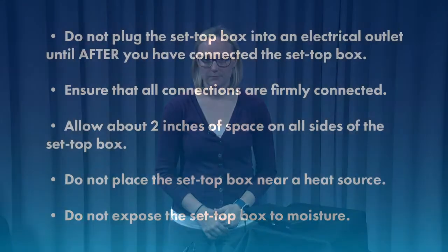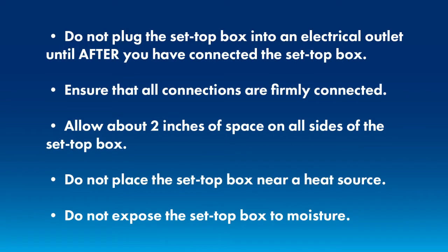Before we get started installing your set-top box, here are a few tips and tricks to keep in mind. Number one: do not plug the set-top box into an electrical outlet until after you have connected the set-top box to your TV set, the cable outlet, and other devices.